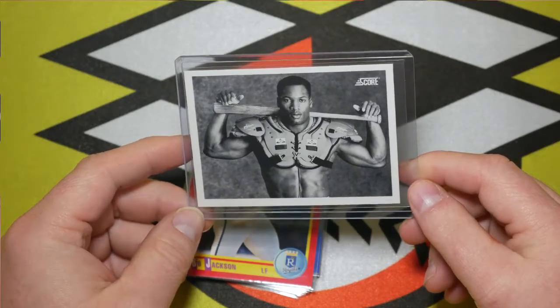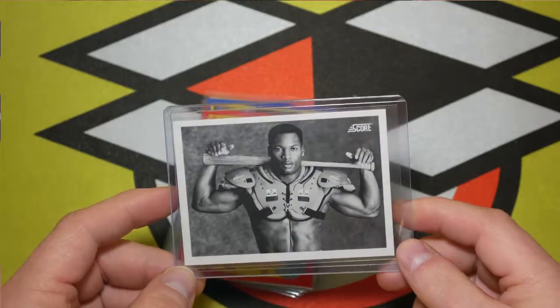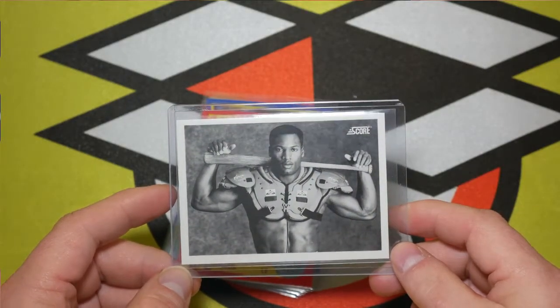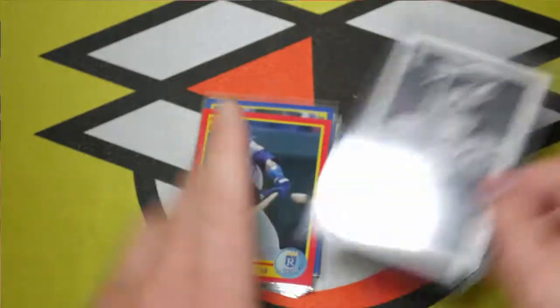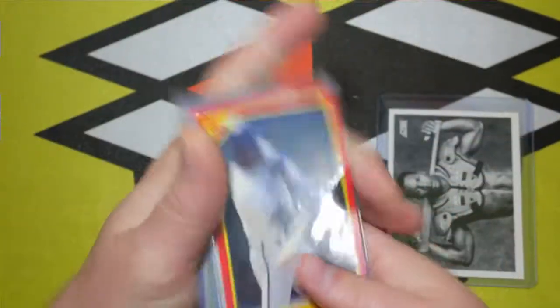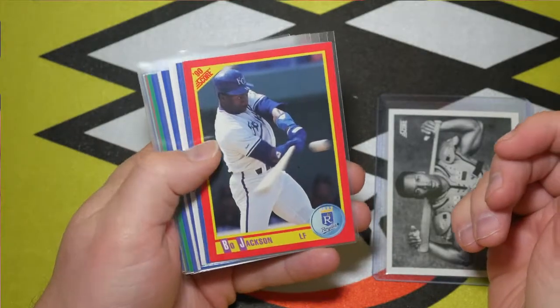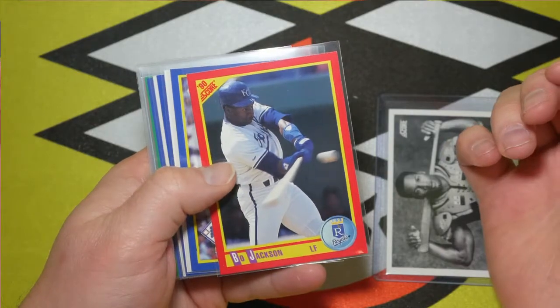It turns out I accidentally lost a lot of the video footage. We did get this sweet thing, so I'll go ahead and go through the rest of the cards we got in the box. Might as well change the name of this set from Score to Bo Jackson, because we got a regular Bo Jackson card too.